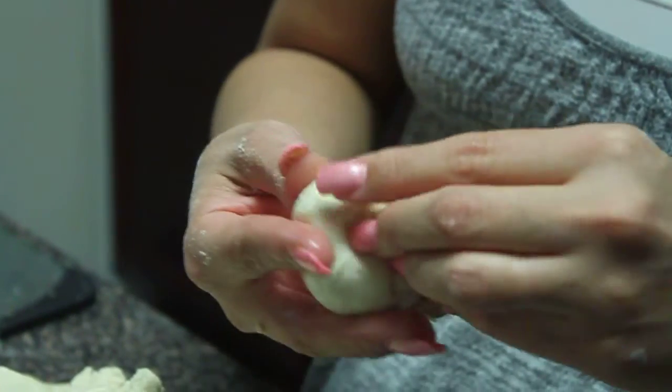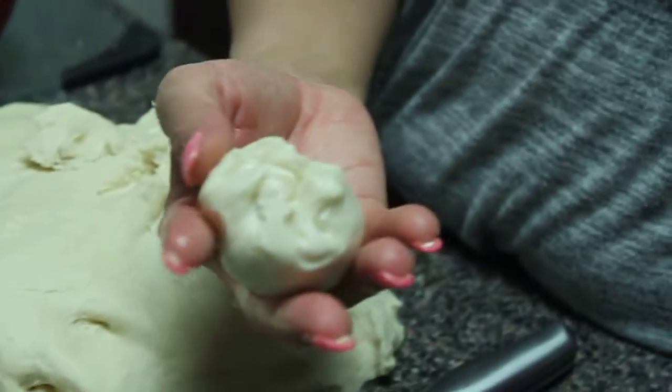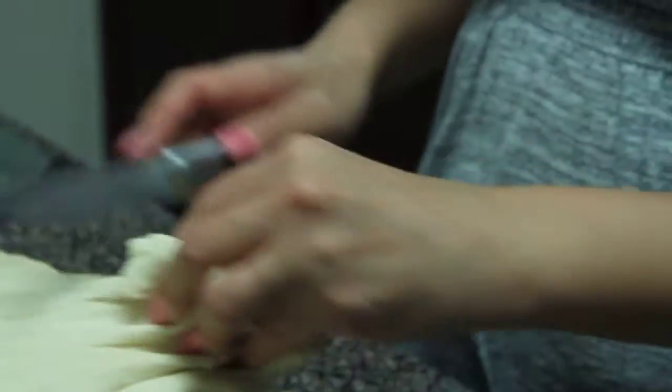What we're trying to do — Maria tells me — is we're putting some air into the dough so that while it rests, it'll help when we roll it out later.